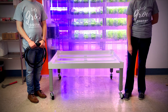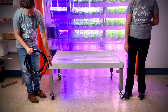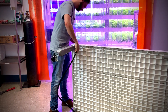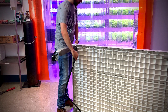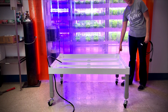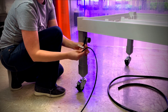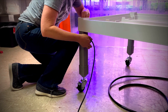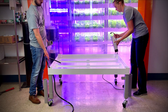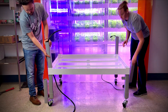Identify the bottom leg with outlet — the opposite corner is where the water supply tubing will go. Feed the water supply tubing through the hole in the grow bed. Feed the power cord up through the leg with outlet. Place gray spacers onto the bottom layer, feeding the water supply tubing and power cord through the spacers.